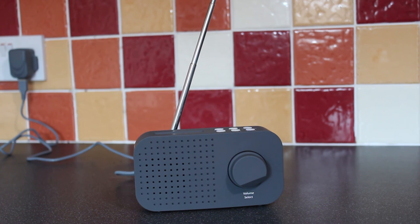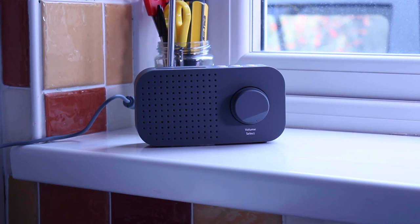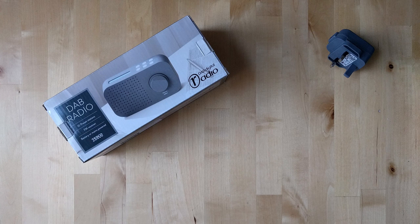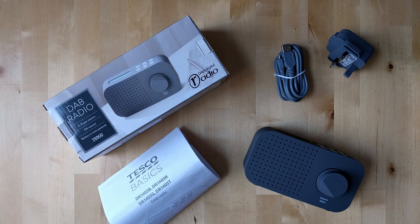This particular one comes in turquoise, red, blue, and the grey that we have here. The radio has a matte finish and a more interesting design than a lot of cheaper digital radios. In the box you'll find a power adapter, a USB cable, the radio itself, and a pretty good instruction leaflet.